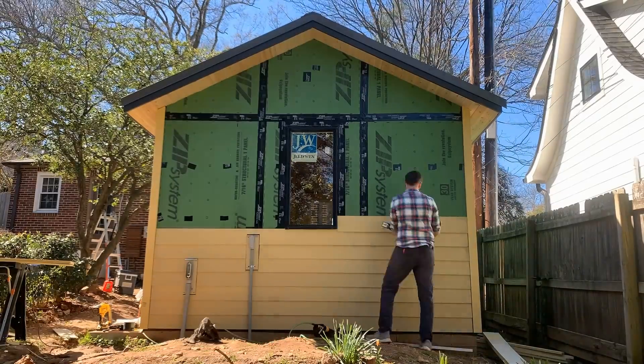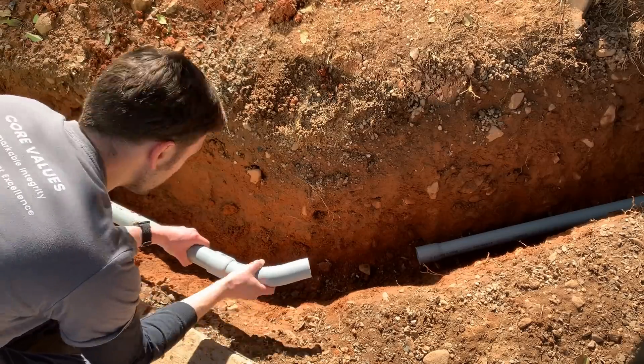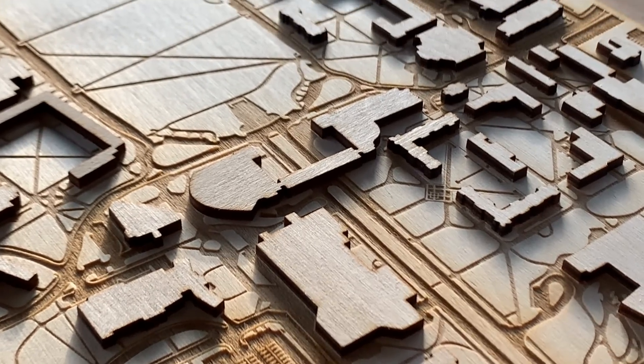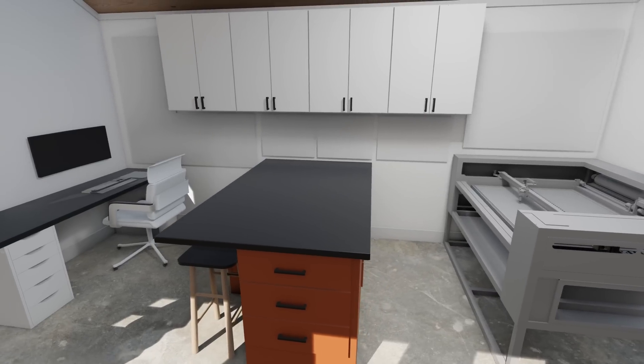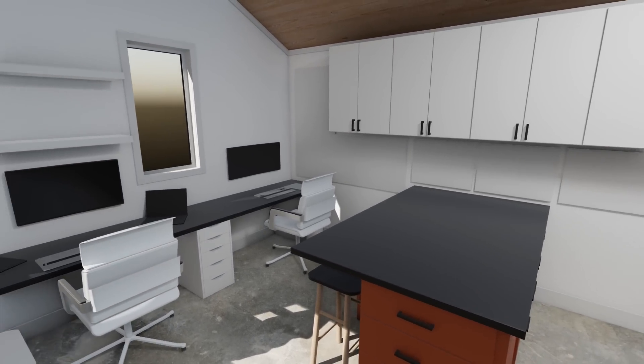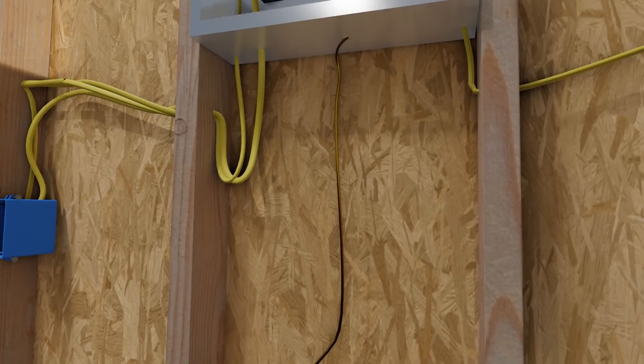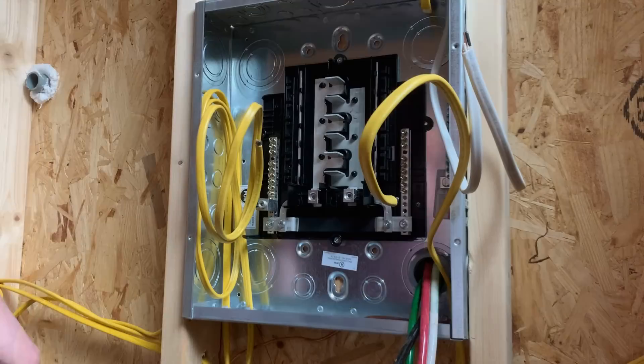If you're new to this series, my name is Gianni and this project is about building a dedicated workspace in my backyard. That includes a room to support a small art business as well as a comfortable office space for working from home. I've been dreaming about doing something like this for a long time and I hope you'll stick around as we take this from a 3D model to the real thing.